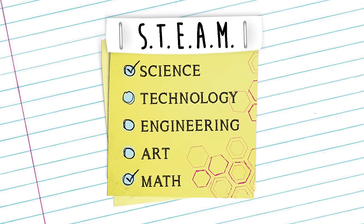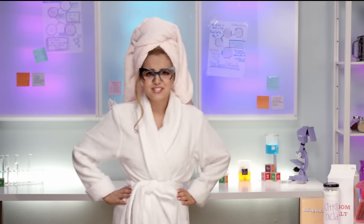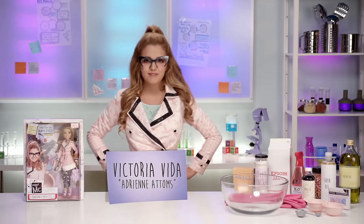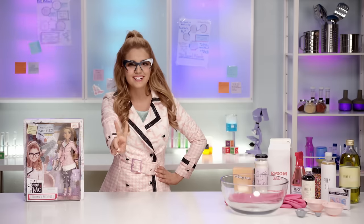Project MC Squared! Hola, amigos! I just got out of my fizzy bath. Un momento, por favor. Ahora estoy lista! Me llamo Victoria Vida, and I play Adrian Adams on the Netflix original series, Project MC Squared.